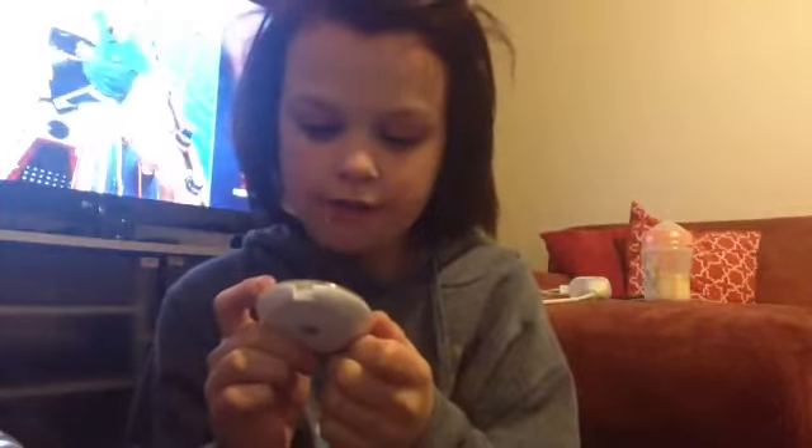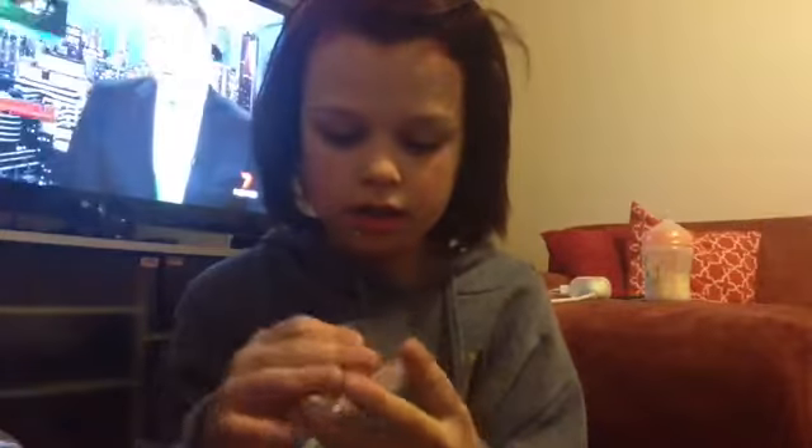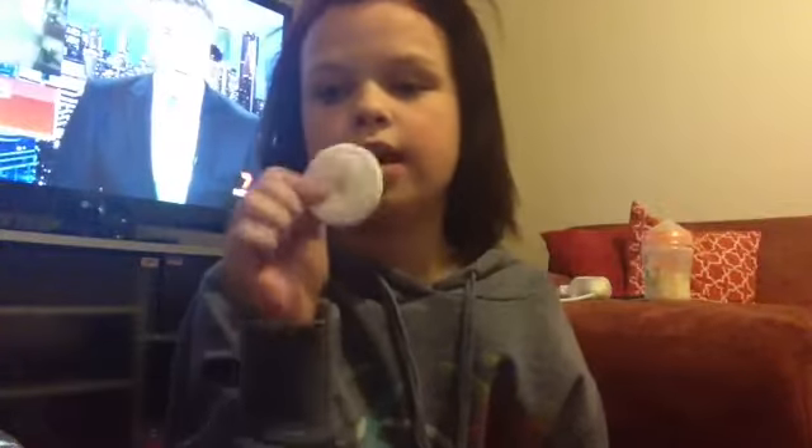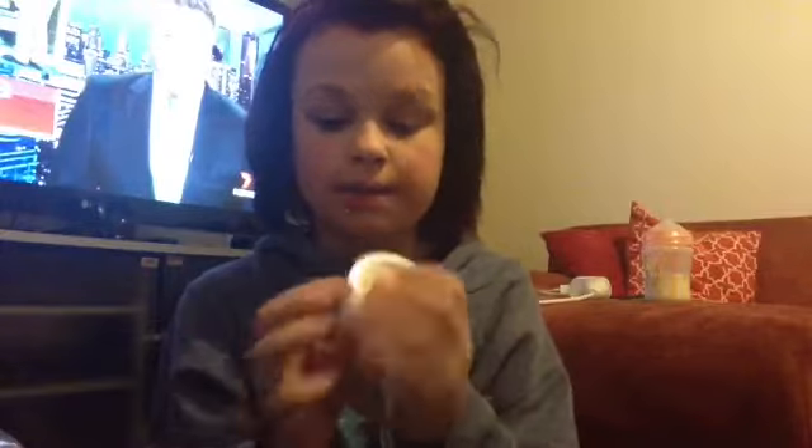Number eleven is this ELF Clarifying pressed powder. It even has ELF printed on it with the ELF sign, and it comes with a little white sponge. I'm really excited to try all these products out, so you should go and get them.